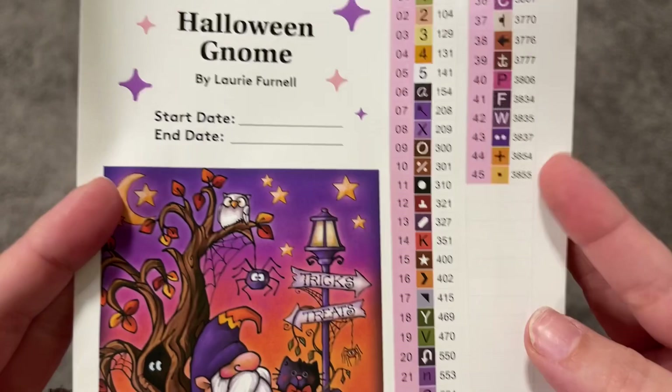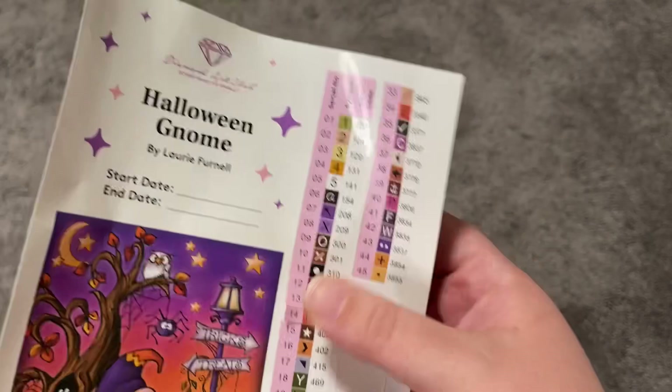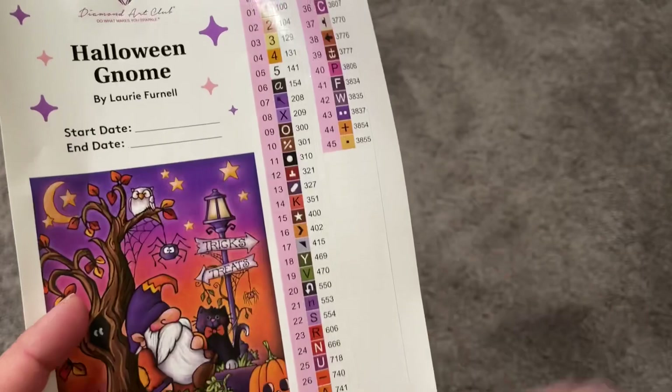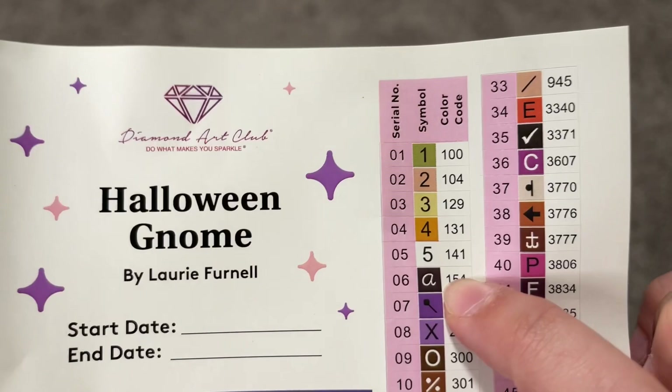And last we have a cute little logbook sticker. I like to use it for my logbook because it has the start and end date, but you can also cut these individual stickers off to kit up your painting. This kit has 45 colors, and every number underneath 150 is known as an AB drill — a special iridescent coating on the drills. This kit has five AB drills, which we'll look at in a few minutes.